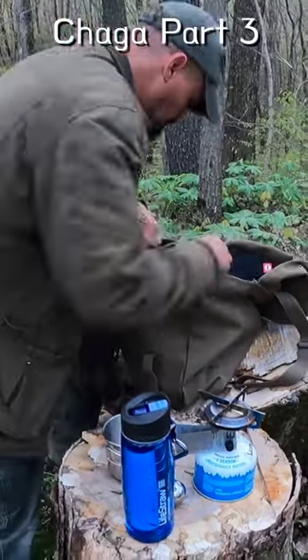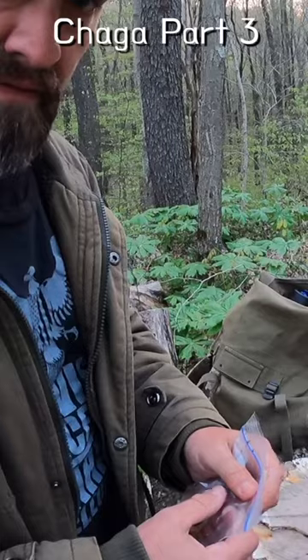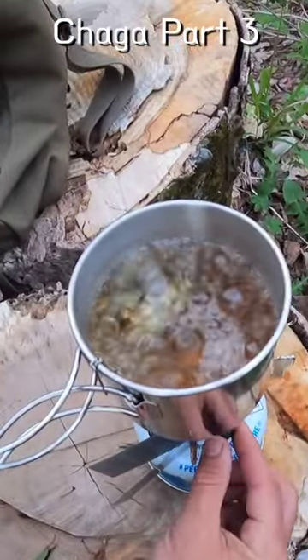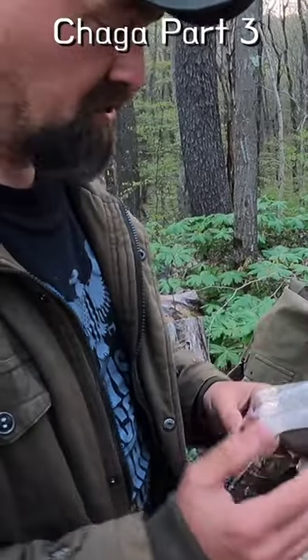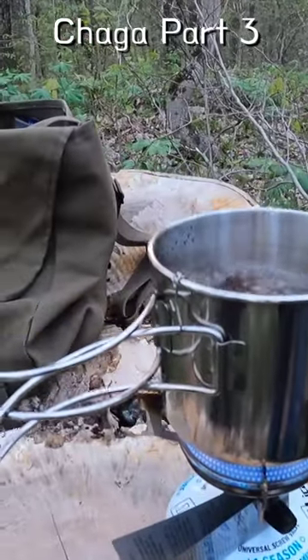Then you can bust it up and turn it into a powder or chunks. I actually tend to like the chunks better than making a powder with a coffee grinder, because the powder settles at the bottom of your drink. Instead of running it through a coffee filter, you can just take a couple big chunks and put them in. Once you're done making your tea, set them out on some paper towels to dry back out and you can reuse them again and again.